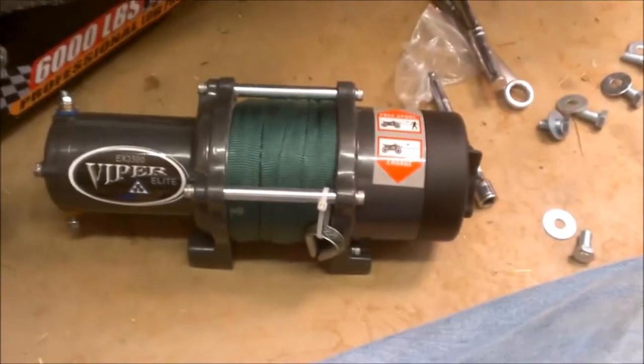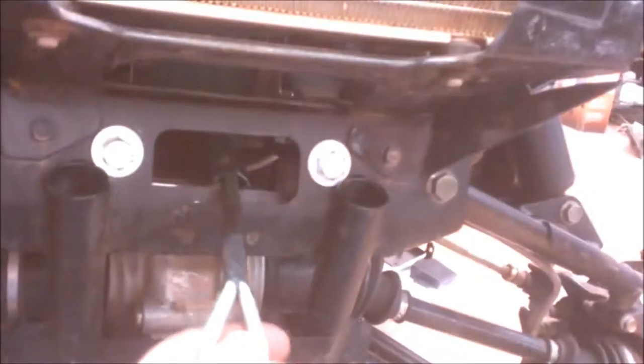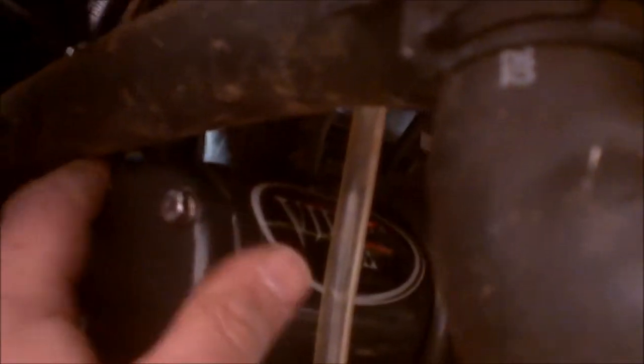I want to coil some of the rope off now so I can feed it through and not fight with it later. I've got the winch set in there and fed the cord down through where the fair lead holder is going to go. Something to note: you need to do something about the radiator hose — wrap it or tie it out of the way — because it's going to be pretty much right on top of that bolt. The bolts in there are half-inch. Now I'm going to put the four bolts in the bottom with lock washers and tighten them up.